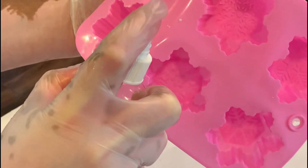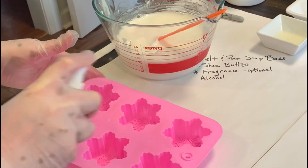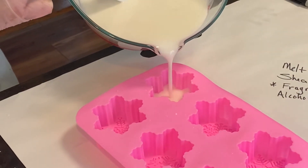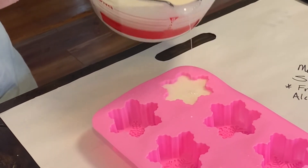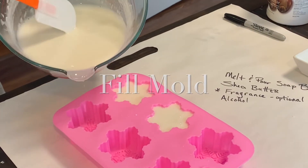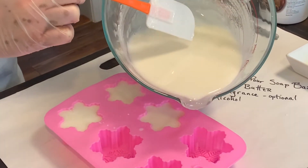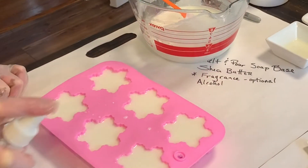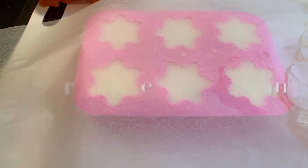I spritz my molds with alcohol before I fill them — I think it helps the soap release easier when it's all dry. A quick spritz of alcohol will also eliminate any bubbles that formed on top of your soap.